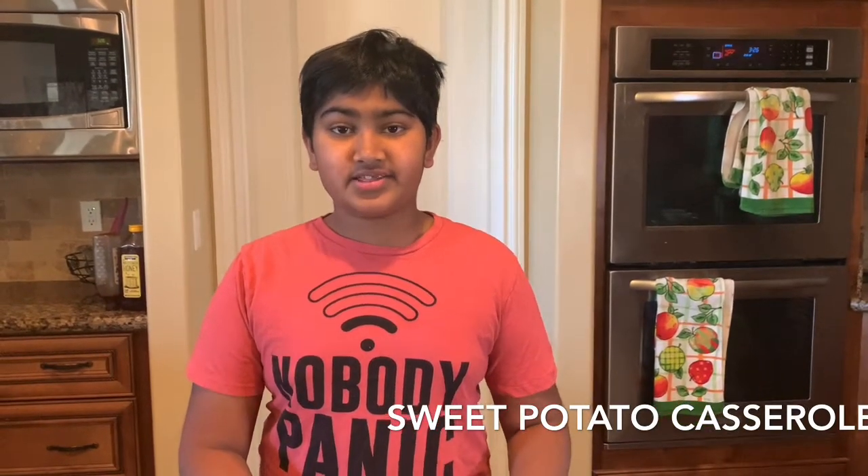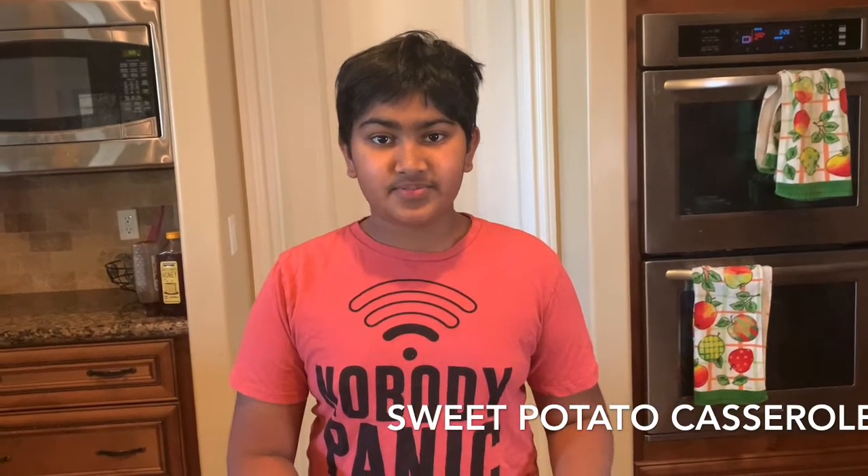Hey guys, welcome back to Carnes Cuisine. Casseroles are a major side dish you would see on the Thanksgiving dinner table, and sweet potatoes or yams are also a main ingredient used in Thanksgiving dinner recipes. So for my Thanksgiving special series, I'm going to combine the two and make a sweet potato casserole.